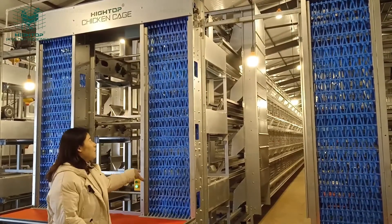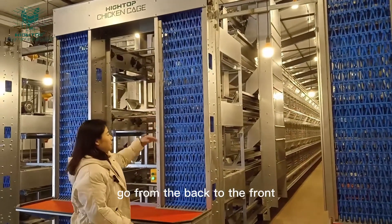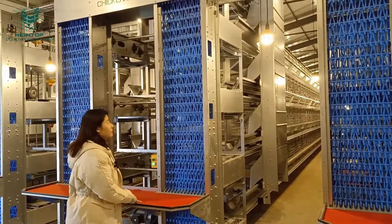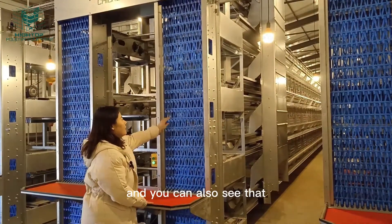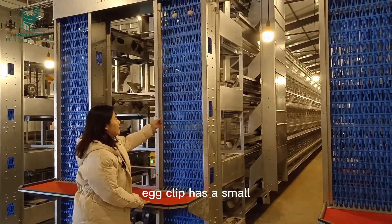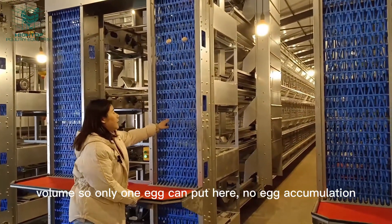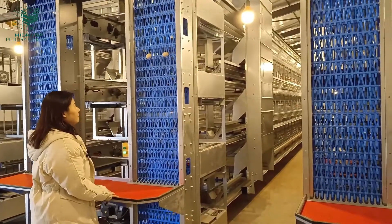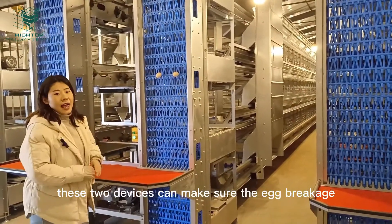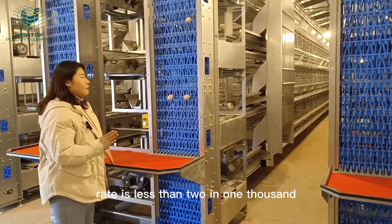These two devices make sure the eggs travel safely from the back to the collection table, where workers can collect them. The egg cup has a small volume so only one egg fits at a time, preventing accumulation. Together, these two devices ensure the egg breakage rate is less than 2 in 1,000.